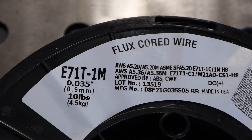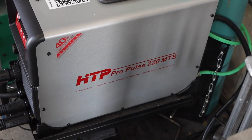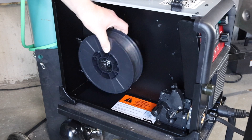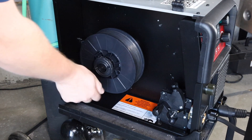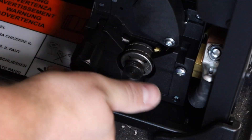Let's look at the setup. This is the wire I'm going to be using — I'll link it in the description below if you want to check it out. The machine I'm using today is the HTP Pro Pulse 220, running it as a standard MIG welder today without any of the pulsed features. I'm going to slide the wire on here and secure it in place with the nut, then use a knurled drive roll which has little grooves to help feed cored wires.